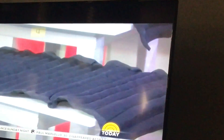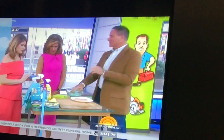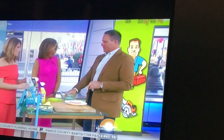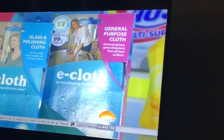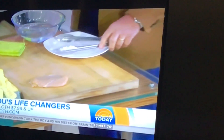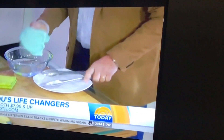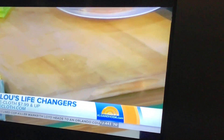Finally, e-cloth. Cleaners like 409 and Lysol are fantastic, but a lot of people don't want to use chemicals or can't because of allergies. This product is such a refined microfiber that I can take a chicken breast right on the countertop and wipe it away with just water.